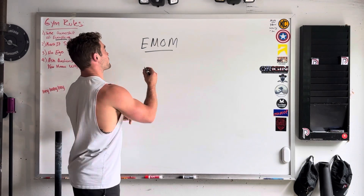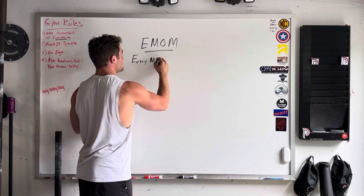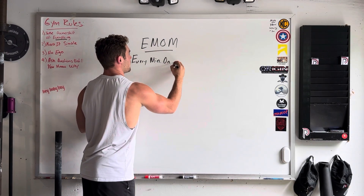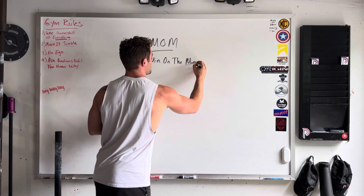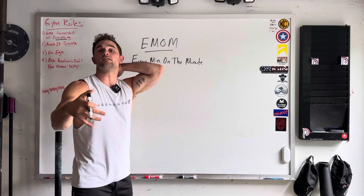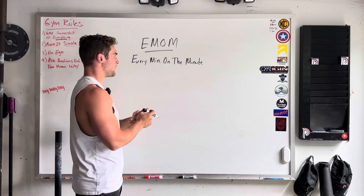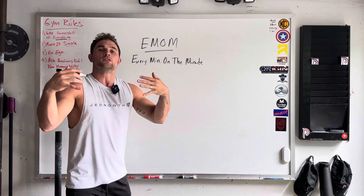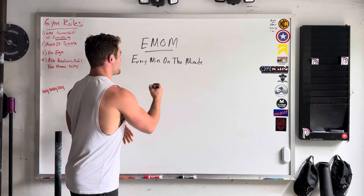If you don't know what this stands for, this stands for every minute on the minute. So with these, you will need a clock and something you can look at. Maybe you can download an app that beeps for you. There's a ton of different ones out there. So every minute on the minute — you will see EMOMs written as EMOM with a number right next to it.